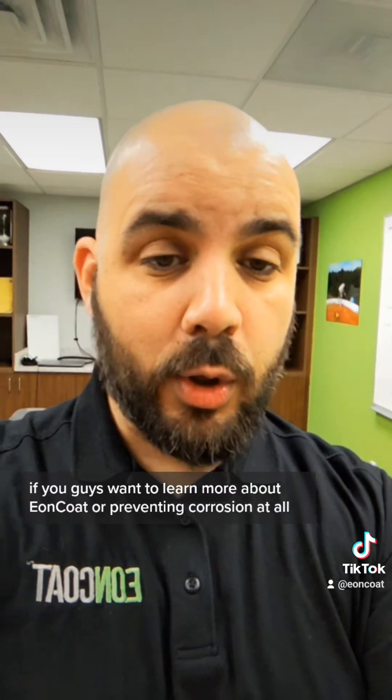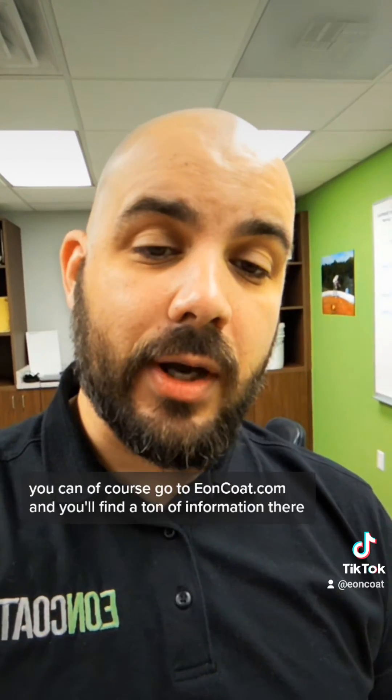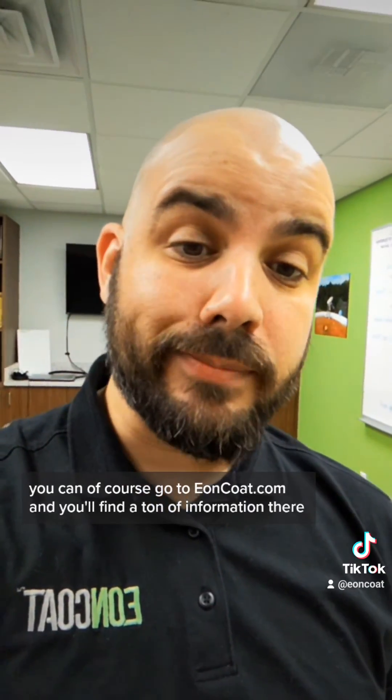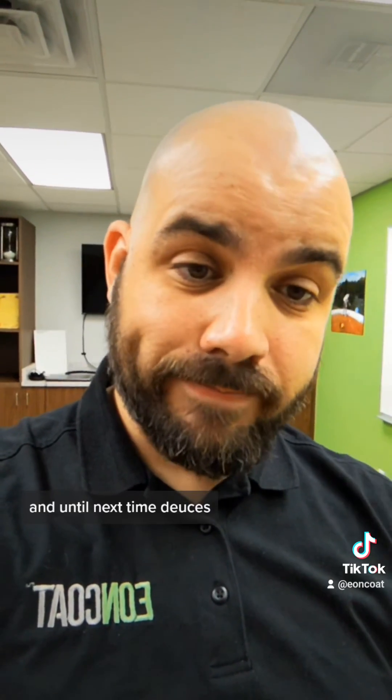If you guys want to learn more about Eon Coat or preventing corrosion, you can go to eoncoat.com and you'll find a ton of information there. If not, just follow along — until next time, deuces.